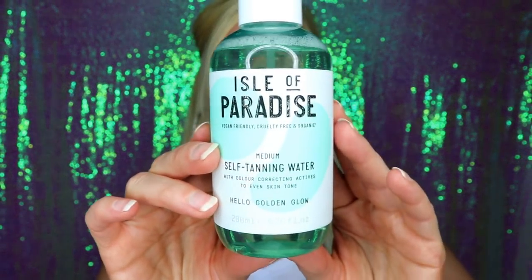Hey y'all, welcome back to my channel! In today's video I'm going to be doing a full review on this product from Isle of Paradise. This is a self-tanning water — you heard that right, self-tanning water. I'm going to be talking all about this product, telling you how it worked and all of my thoughts on it.